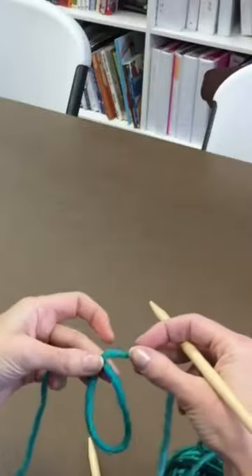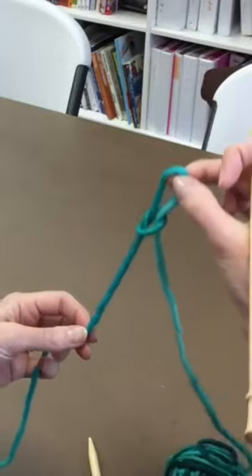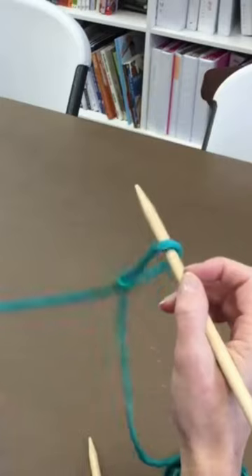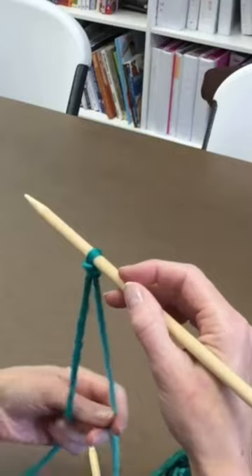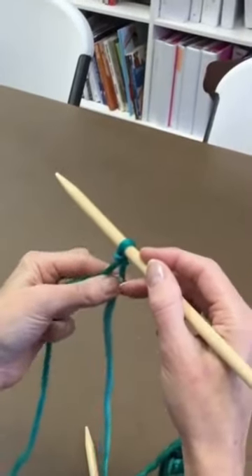Begin with a slip knot: make a loop, reach through the loop, and pull the yarn from the back. Tighten it up a little bit, then insert your needle so the tail is on the left and the yarn coming from the ball is on the right. Tighten the yarn ball side so that it advances the yarn up snug against your needle.